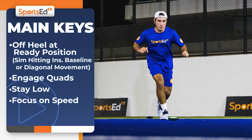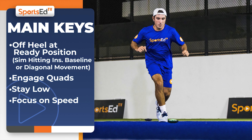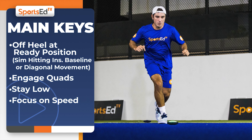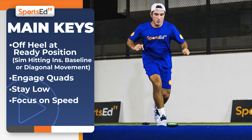The main keys of this drill are as follows. Number 1: the player must be off their heel in ready position and simulate hitting inside the baseline or diagonal movement. Number 2: the player should continue to engage the quad. Number 3: make sure that you stay low. And number 4: focus on your speed.